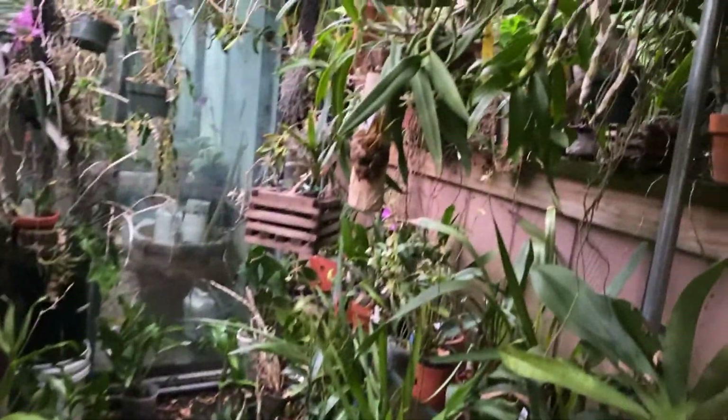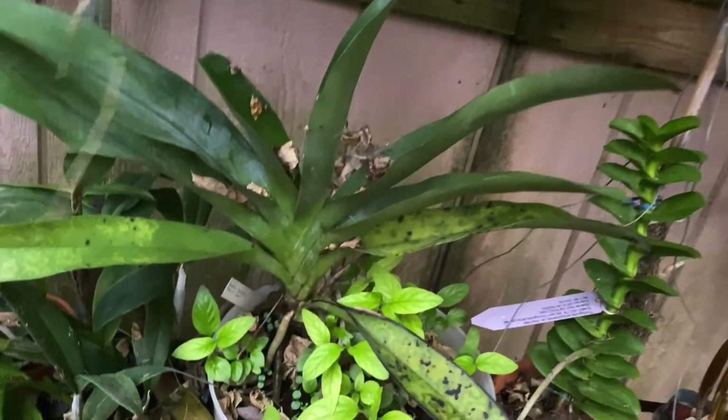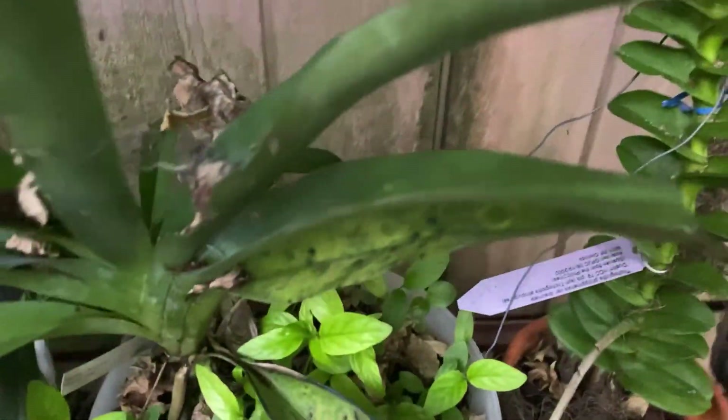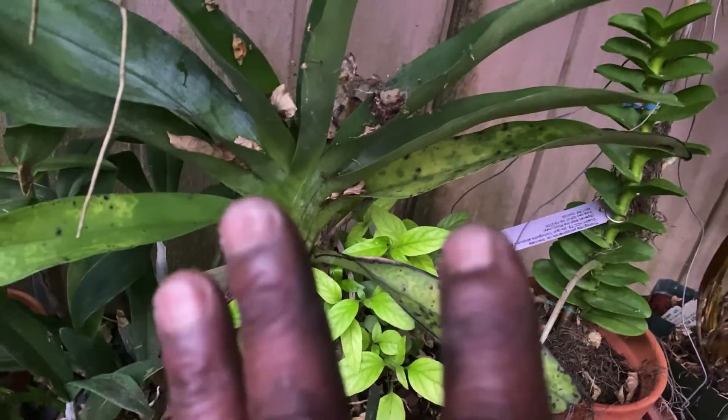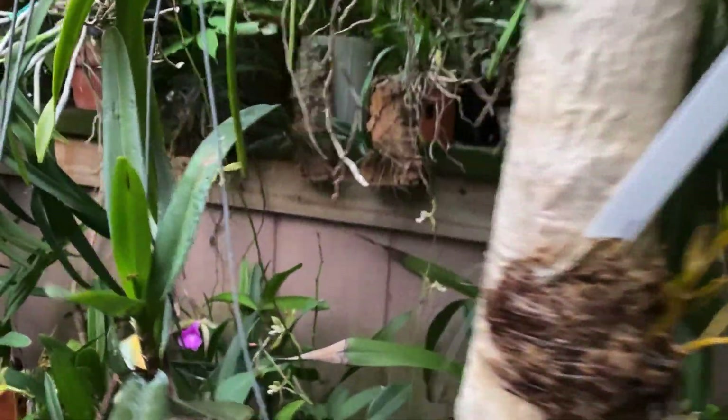Moving on down — this is Spencer Aloysius; Spencer Aloysius gave me this. It's a keiki! This was the main plant and now I have a keiki — yay!